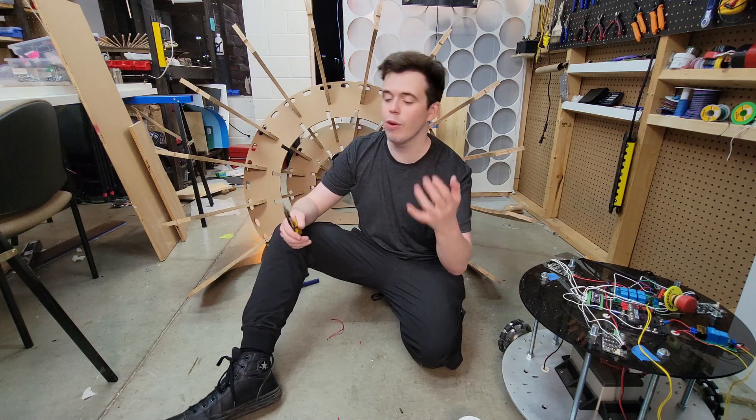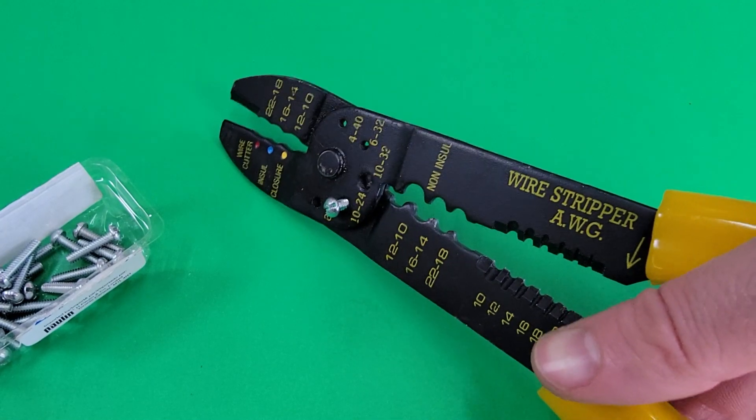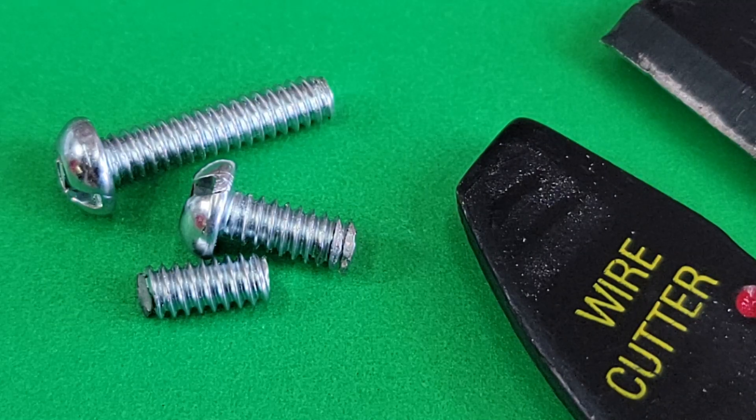Now, I will give credit where credit is due. These little holes can be useful for trimming the length of bolts, but that doesn't make up for the overall poor performance as a wire stripper.